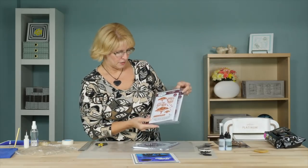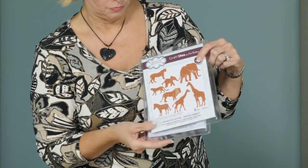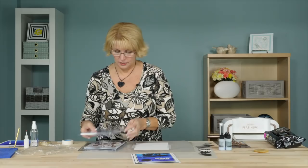From our safari collection, I have the African Adventure as well as the African Animals. These are beautiful, and there is also a matching stamp set for these, but we're using them in silhouette today. And from the Eliza, I'm just going to be using the center circle to create a beautiful moon for our background.